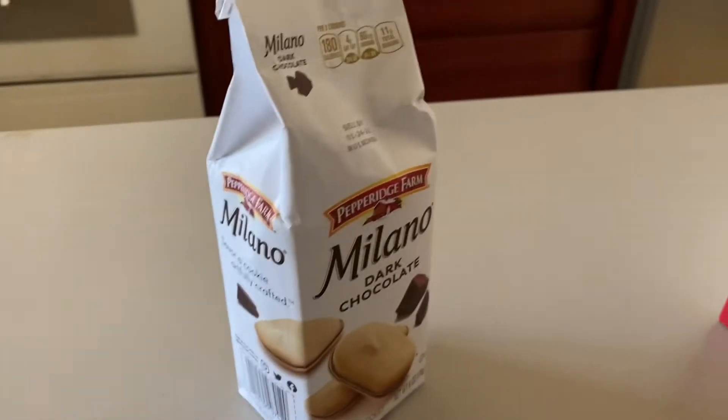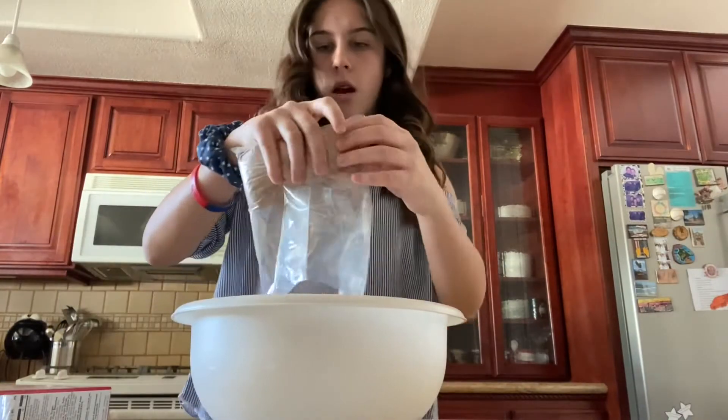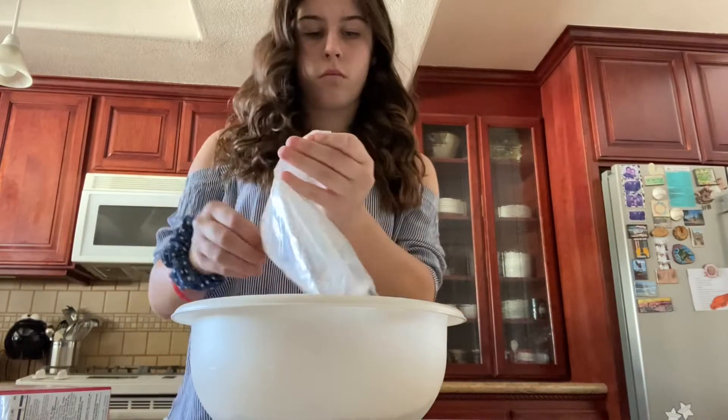First you will need brownie mix, candy corn pumpkins, Milano cookies, and green frosting. First you just want to follow the recipe of the brownie mix and it's pretty straightforward from there.